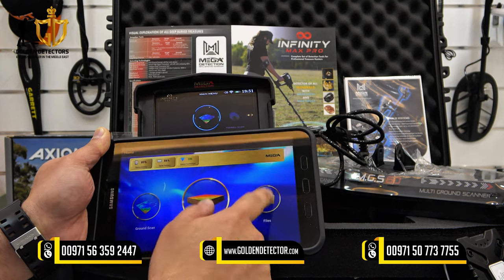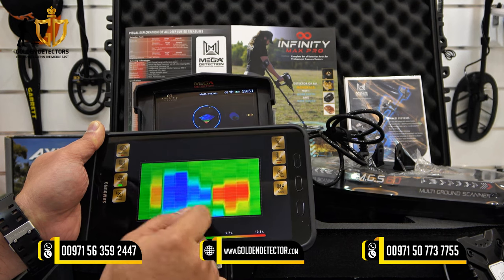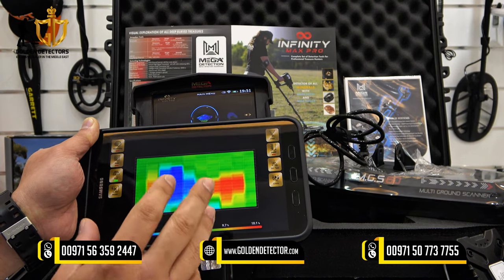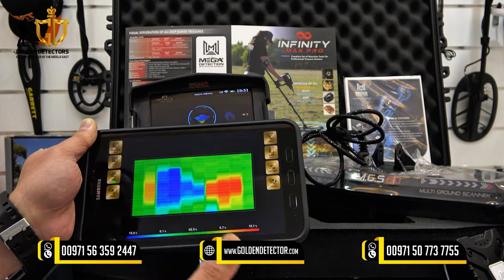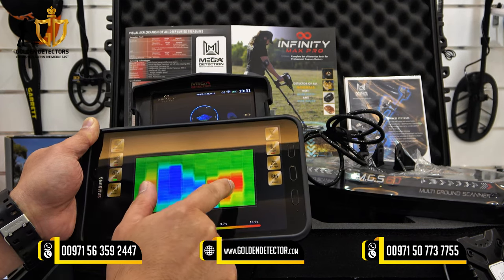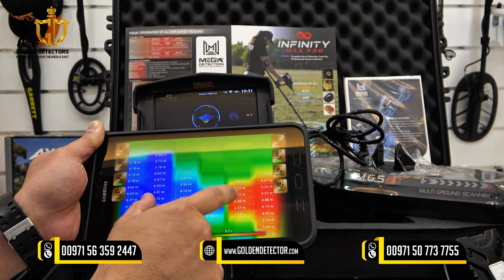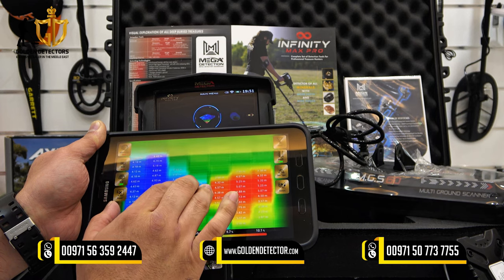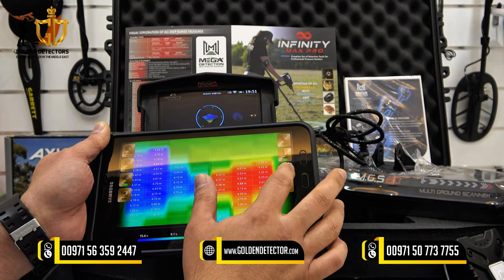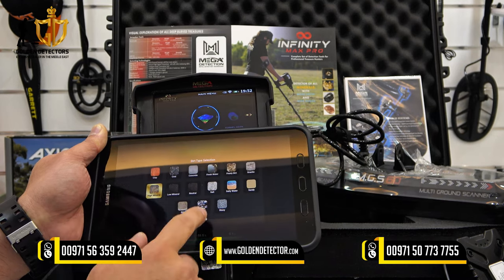For the scan pattern, you can select zigzag or parallel. Here is an example of a 3D image — you can view it in 2D or 3D. The red color represents metallic objects, and blue represents hollow spaces, which could be a tunnel or cave. In this example, you can see what looks like a tunnel leading to the treasure. Press the depth button to see the depth of each target or column. For accurate depth, press the dirt type option and choose — for example, high mineral soil — and it will give you an accurate depth reading.